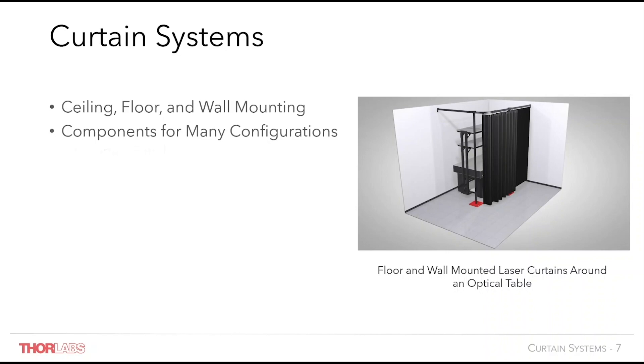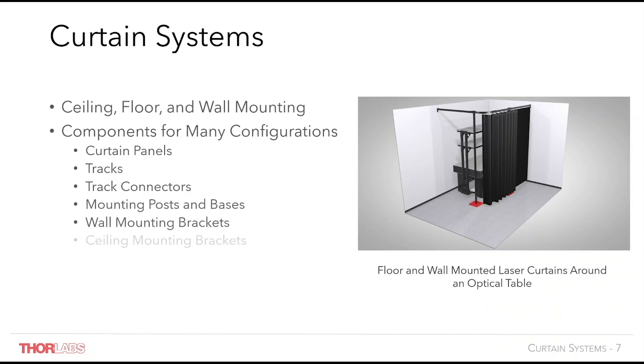Major universal parts include curtain panels, tracks and track connectors. These will be used in almost every system and are designed to route the curtains where required in the lab. Then depending on your lab requirements, mounting through floor posts, wall support brackets, ceiling mounts or support rods, or possibly a combination of each, will be selected. Space intervals for each method are defined on our website, where there are multiple examples to get you started designing your own system.